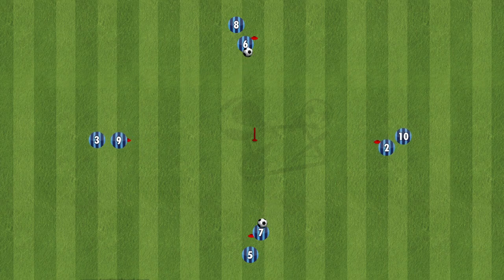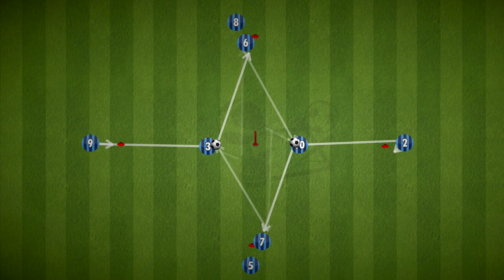So there's that simple open body passing drill that you can use as a warm-up for your team to get ready receiving the ball and then playing accurate passes after. Have fun and good luck.